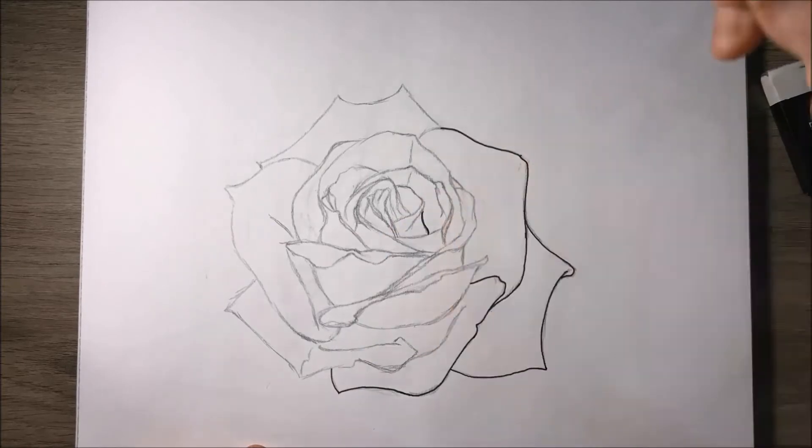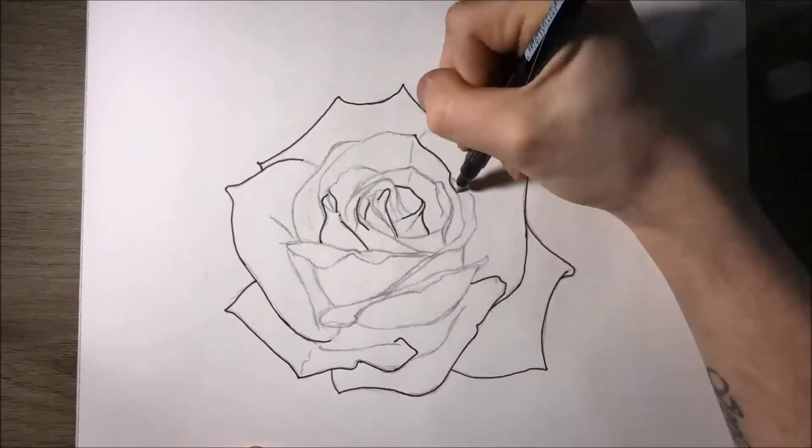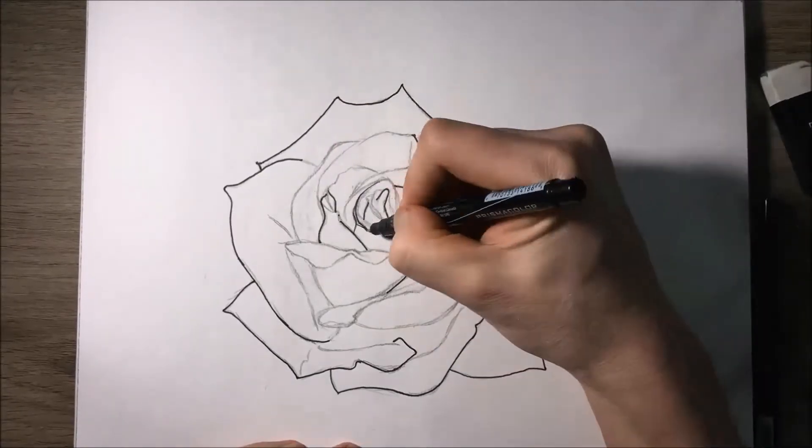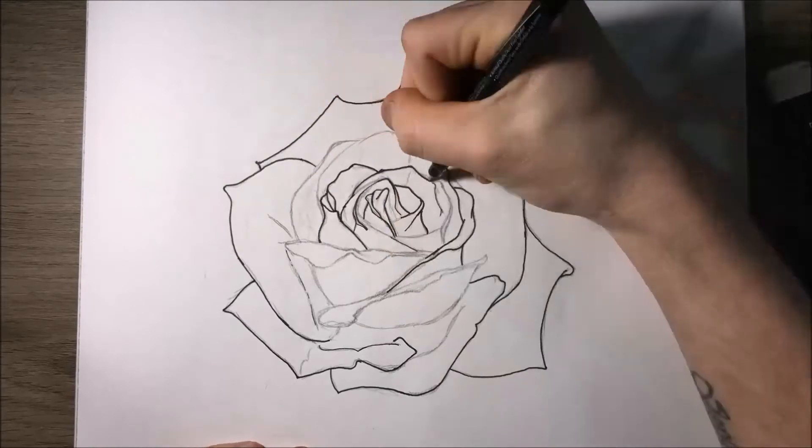After this, I went around the entire drawing with a brush pen just to thicken up some of the outlines, and I also went around the entire outside of the rose to make those lines a bit darker.